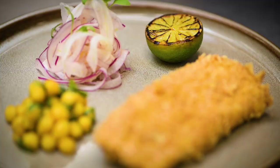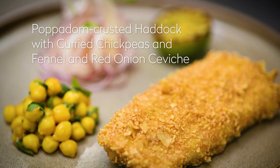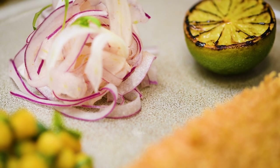Fish and chips, without doubt the nation's favourite. So I'm going to challenge you to do something different. I'm going to do the fish and chips that I love, which incorporates traditional fish and chips with my other love, curry. I'm going to do a poppadom-crusted Norwegian frozen at sea haddock with curried chickpeas and a salsa made from fennel, red onion, and coriander. Something very different, but bringing all that flavour back for traditional fish and chips.